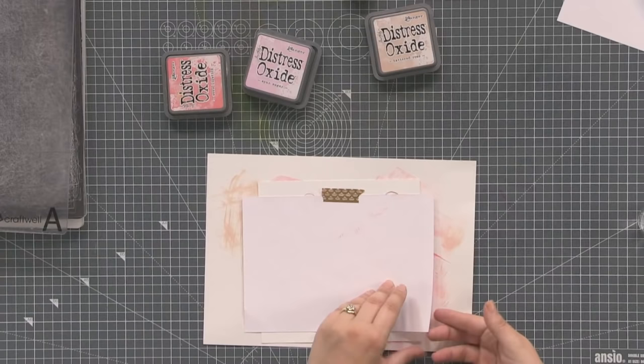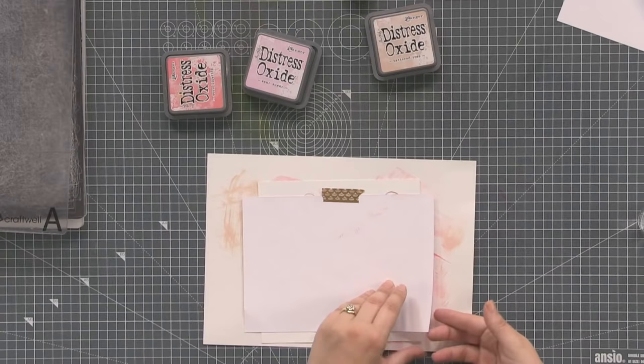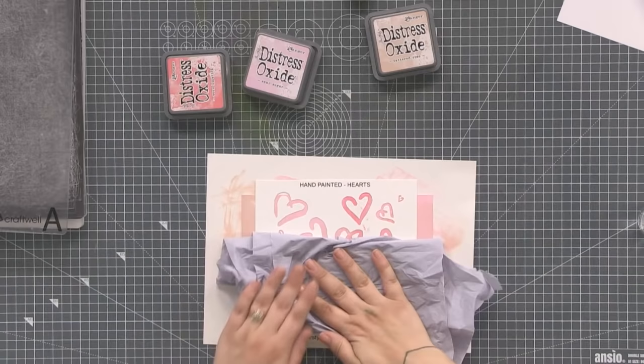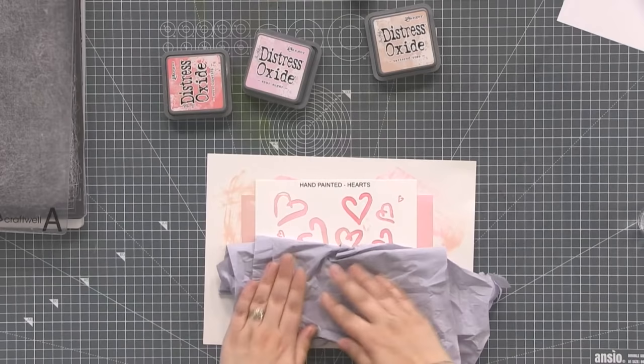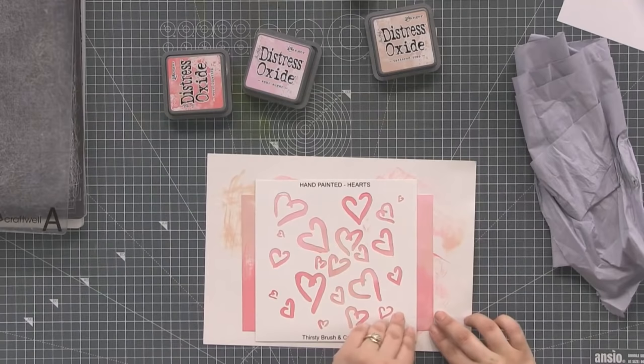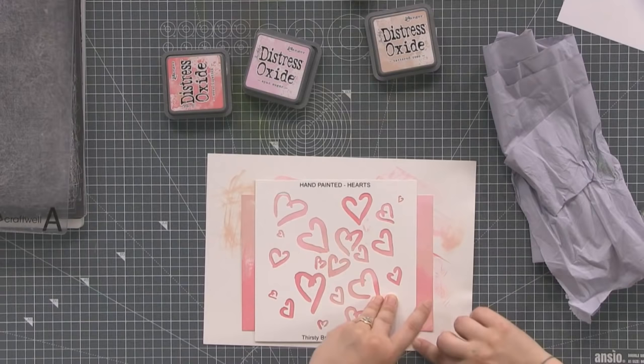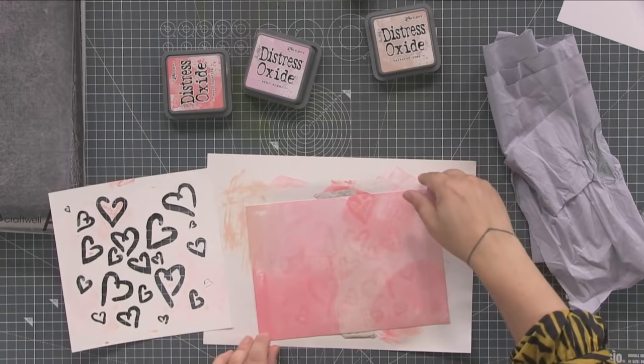You can fold the stencil down so you don't get any extra water squidging out the sides of those hearts. Then what we should get — let me peel it back — it's not very dark on there, sometimes you get a bit more than others. It's slightly bleached out. Let's try it the other way and see if it comes out a bit more, or maybe it needs a bit more water.